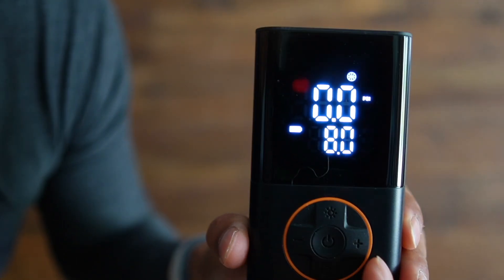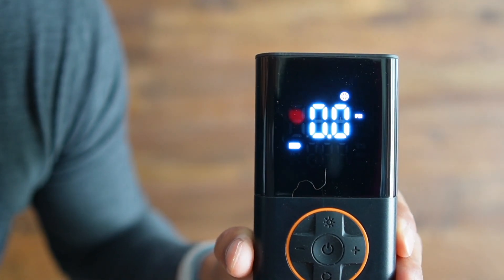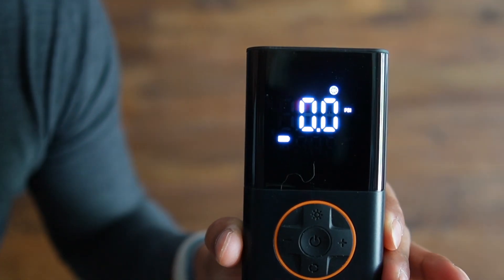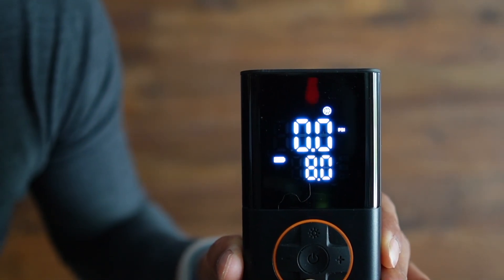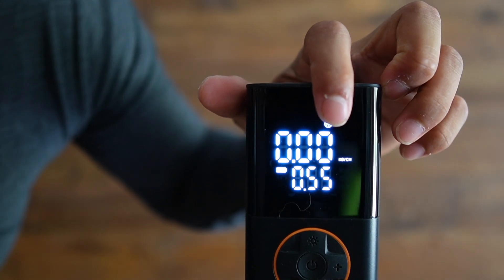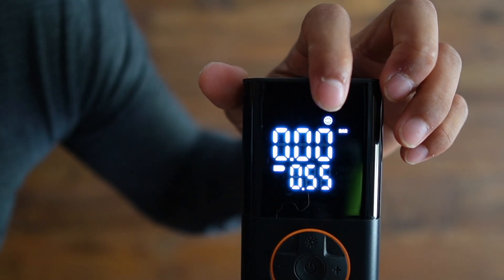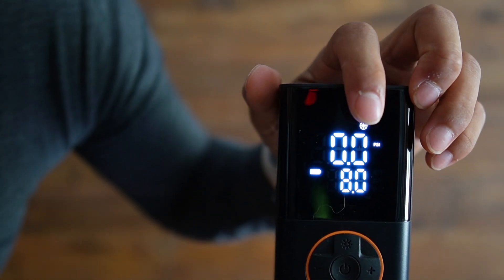You can also adjust it manually by pressing here, and it goes in increments of half PSI. If you want to change the pressure unit, just hold the bottom button — it cycles through KPA, kg per centimeter, bar, and then back to PSI.